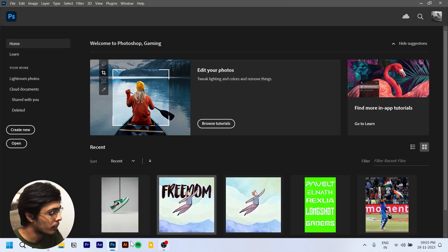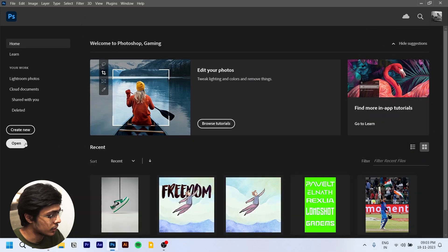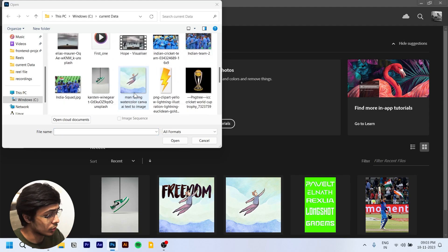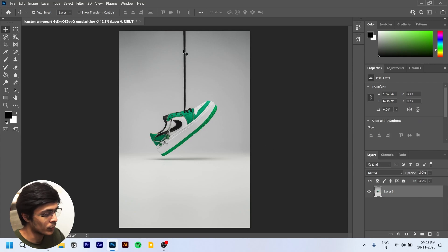We'll begin with this sneaker image from Unsplash — I'll link it in the description. Let's start by opening the image directly. We're not going with too much resolution for now. We'll open the image and unlock the layer.